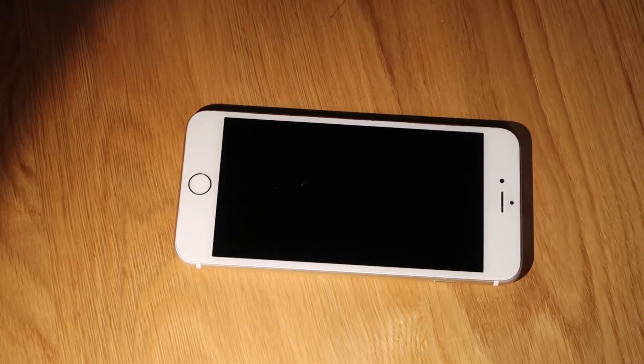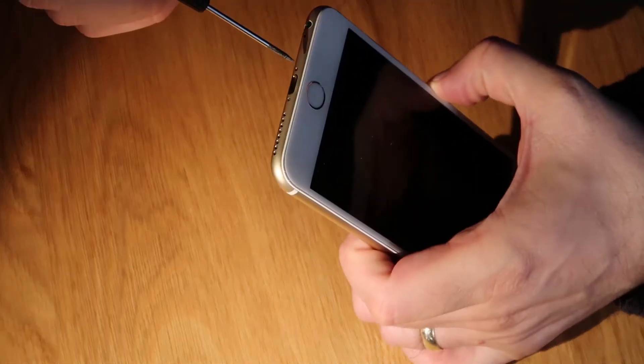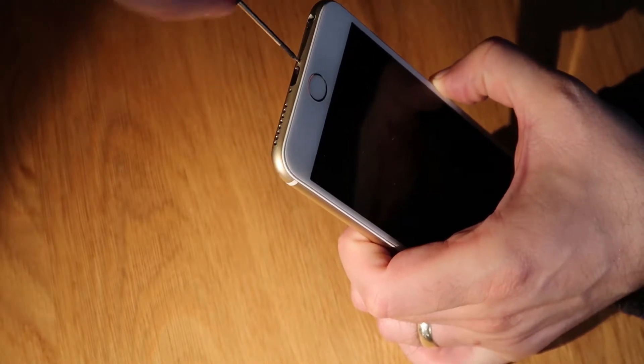Welcome to We Repair Stuff. Today we're doing a quick disassembly guide and demo on how to replace a vibrate motor in an iPhone 6 Plus. It's one of the more fiddly jobs, but it's fairly straightforward to do.